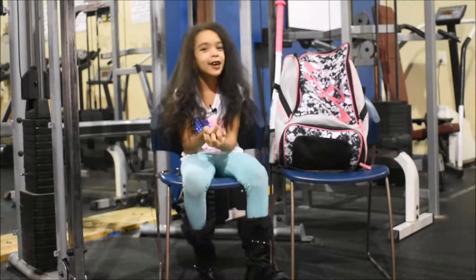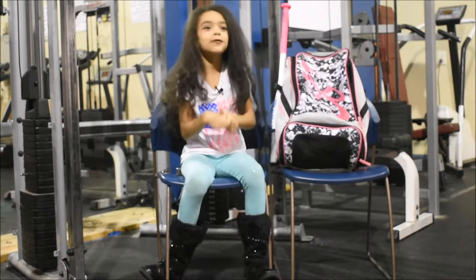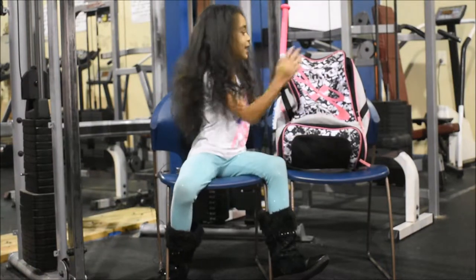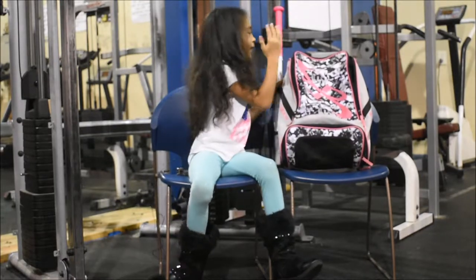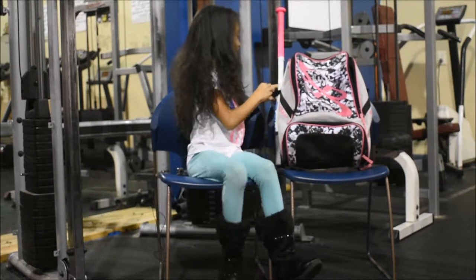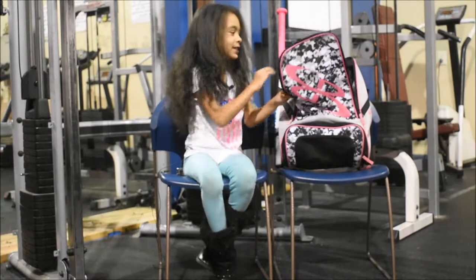Hello guys, this is Gabriella and today we're going to talk about the outside of the bag and what's inside of the bag. First, let's talk about the outside of the bag. I really like it because it's really big and it's camo, and the brand is Boomba. Your drink goes right here, but if you don't have two bags, it goes right here.